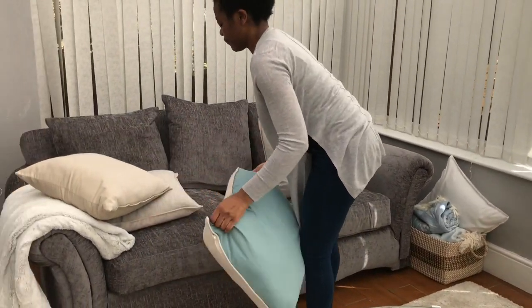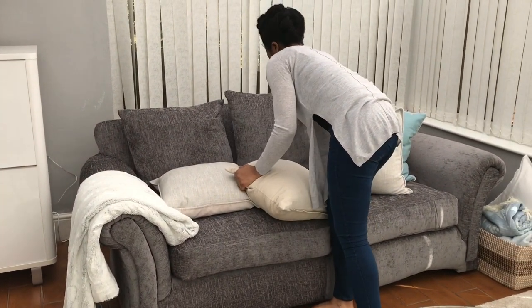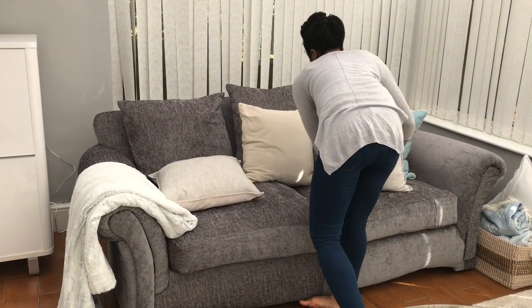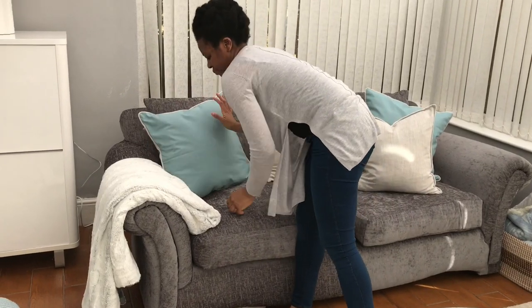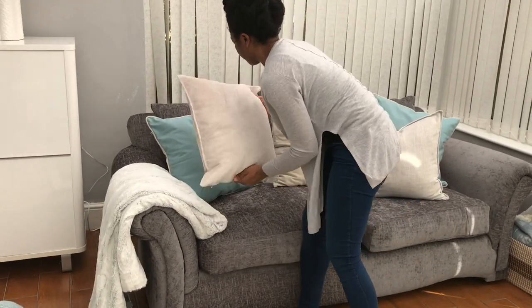I also re-upholstered this footstool, which I absolutely love in this color. It's the same color as my dining chairs. I had some leftover fabric, so I thought why not? I hated the color that it was before, so that's what I did.